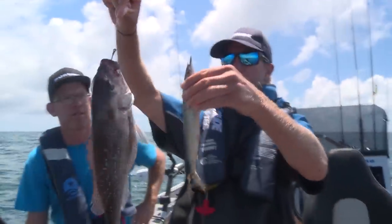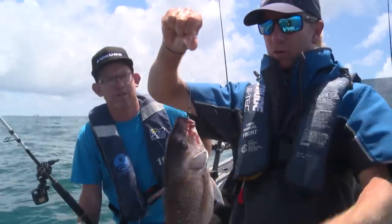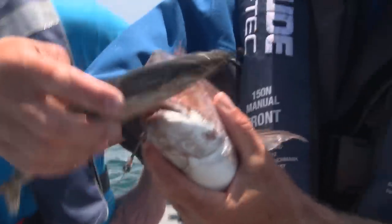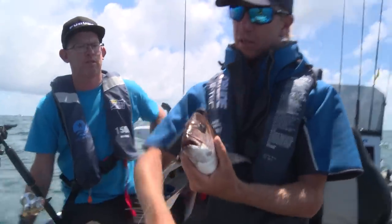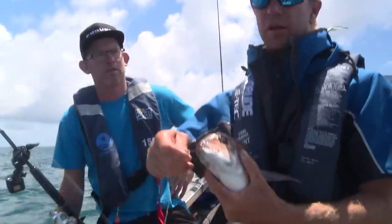Now this is one of the baits we caught it on — look at how long that is. And when you look at the size of that snapper's mouth, you know it can't fit this in whole. You'd think it wouldn't be able to hit that whole. And the little hook's just right up there on the end. But just by letting them eat it and then slowly increasing the drag, just like Carl did beautifully there, we caught it.